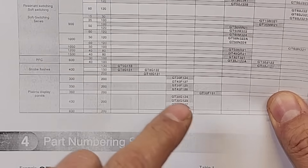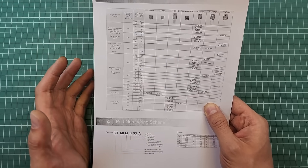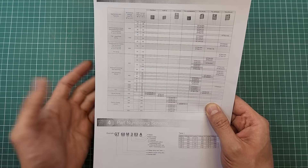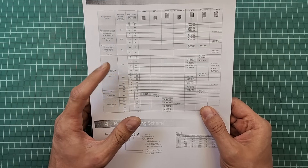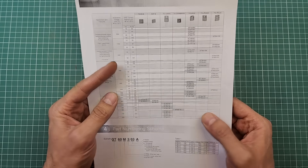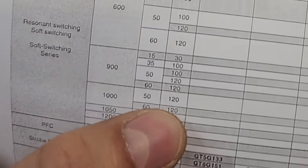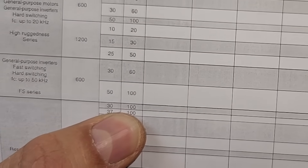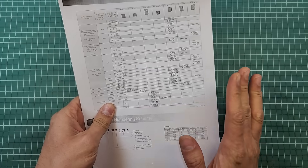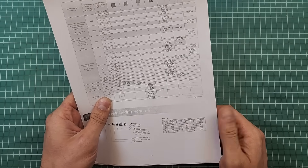As far as I remember, nothing was written there for this part. For this part number, the amount of current it can switch continuously is not specified. Probably the steady-state current depends on many conditions and parameters, so they couldn't write a specific number. Let's make an estimate ourselves. If you look at other parts in the datasheet, you can see that the continuous current is roughly half of the instantaneous current — for example, 20A instantaneous became 10A continuous, and 120A instantaneous became 60A continuous. So for 30G124, we can estimate it can probably switch about 100 Amperes continuously.